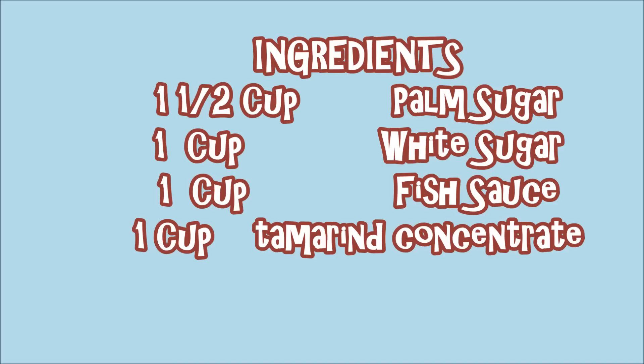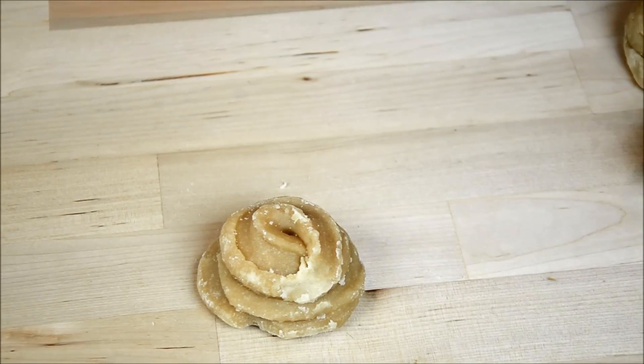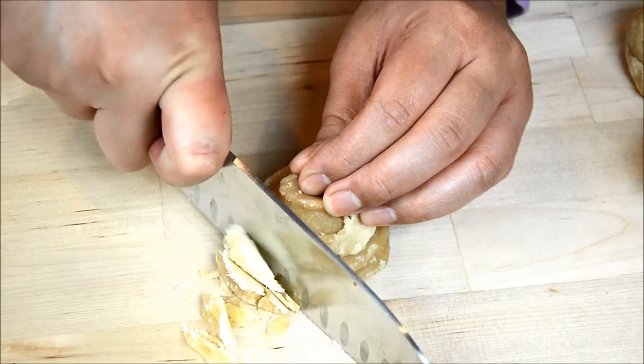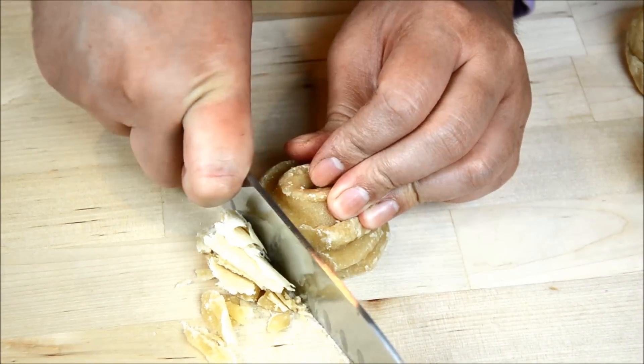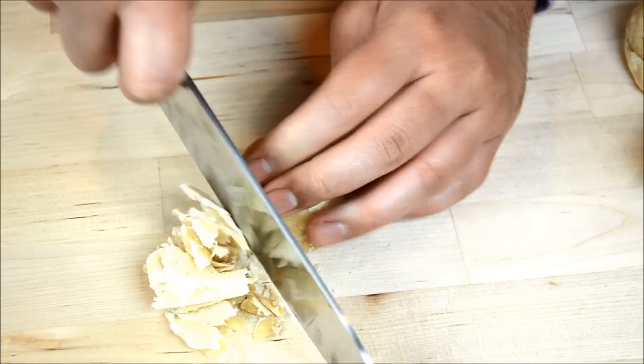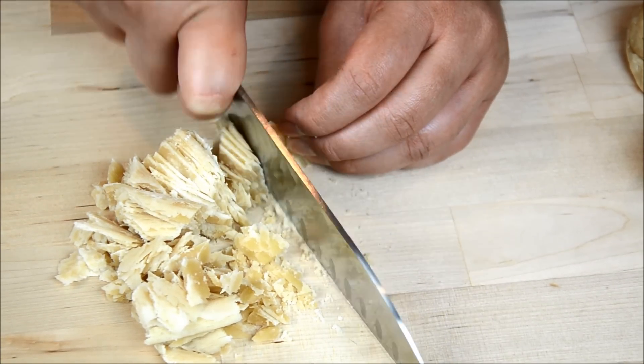So if you are using a hard palm sugar like this, you are going to chop them up first before you measure it. If you have a scale, you can do that too. But I'm using a measuring cup, so I'm going to chop them first and pack them inside a measuring cup. We are going to need about a cup and a half.